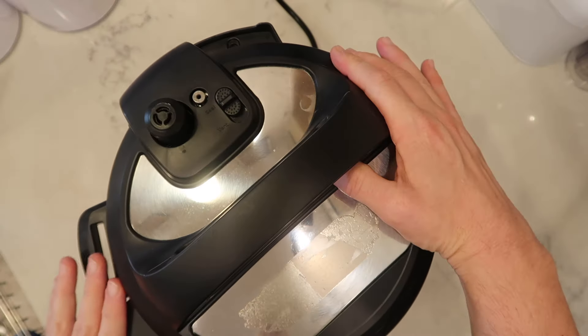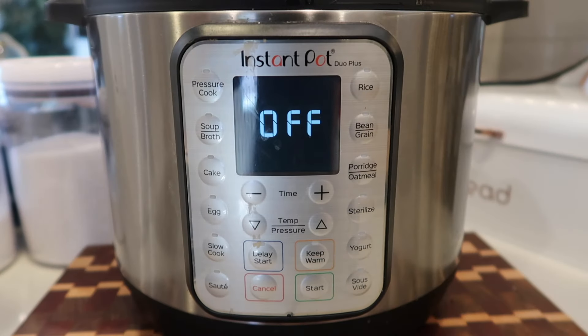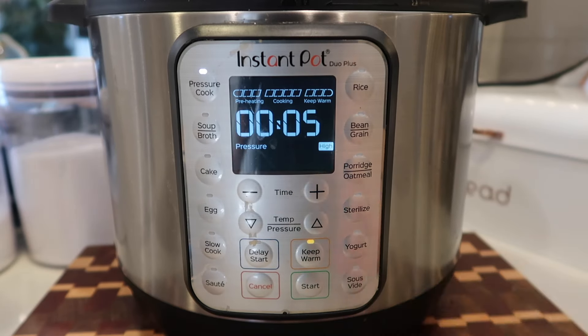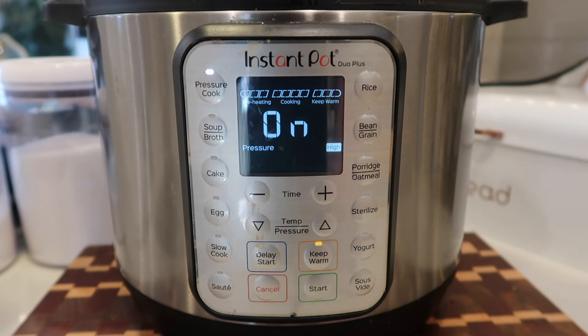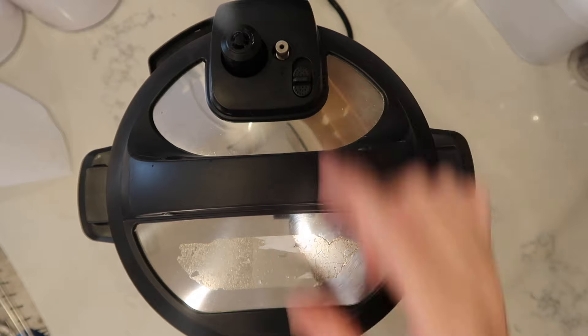I'm going to secure the lid onto our Instant Pot and make sure we're in the sealing position. Come down to the control panel and hit the pressure cook or manual button, depending on your model. Set it to five minutes at high pressure, adjust using the plus or minus buttons or a knob if that's what your model has, and hit start if your model has one. Now that we're done pressure cooking, we're going to finish with a quick release. The pin just dropped.